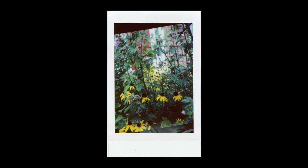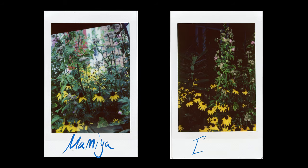Here you can see the Mamiya picture, and here's the Instax photo. You can definitely notice how the Instax is a lot darker because of the flash, and the Mamiya, since I didn't use a flash, has a lot more color and a lot more depth of field, which is nice.